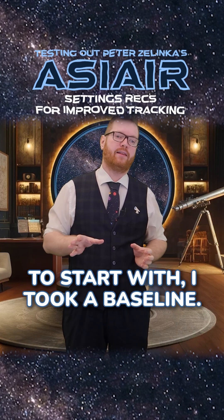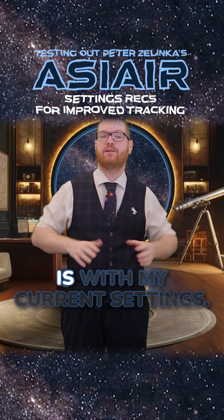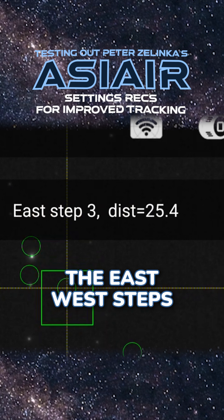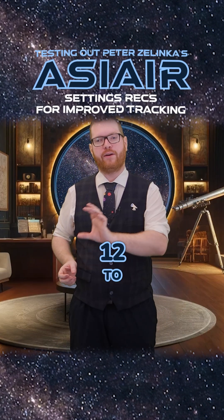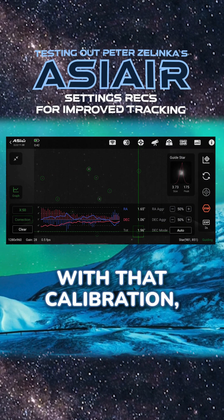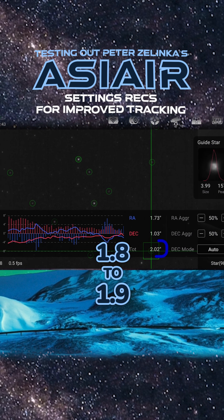To start with, I took a baseline — this is what I'm going to be comparing my results against. This is what my guiding setup is with my current settings. When I recalibrated the guiding it only took east-west steps of three in each direction. Ideally, according to Mr. Zelenka's video, this should be between 12 to 15. I also checked my guiding error after calibration and got around 1.8 to 1.9.